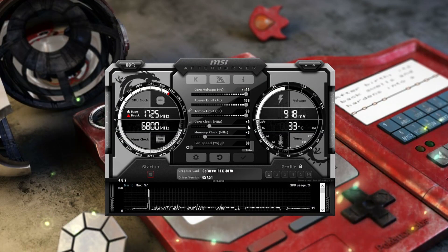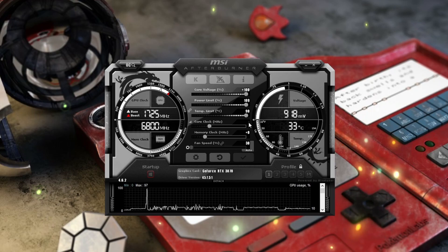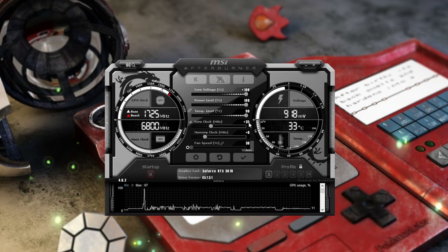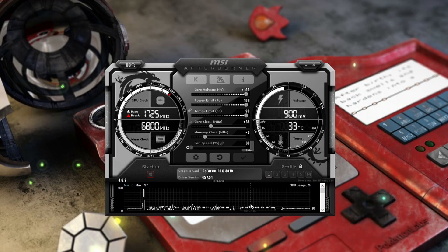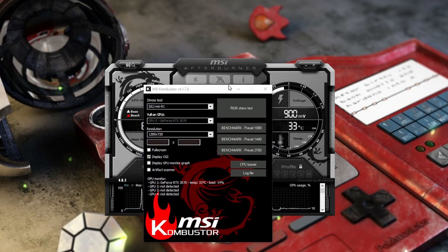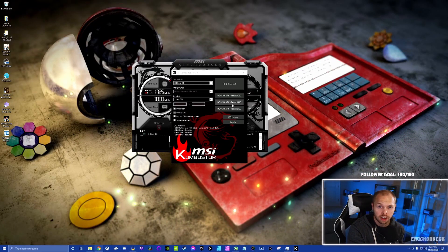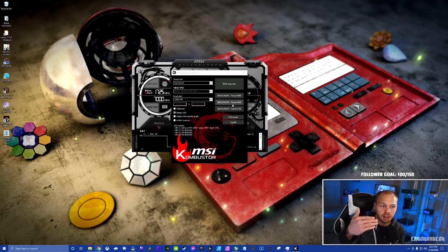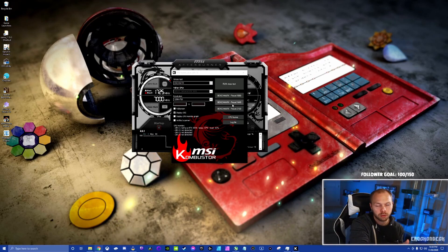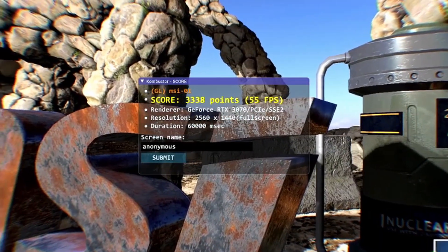Let's start with core clock. You won't be able to push it as far as memory clock, so I like to start with an interval of about 35 or 40. Click in the white number area for the core clock, type your number, and hit Enter to apply — then hit the checkmark. After making a change, go back to Kombustor and run the exact same test. You're trying to confirm: the test runs to completion without failing, there's no artifacting or weird coloring, and the numbers are higher than before.